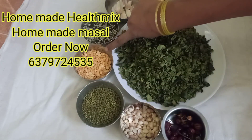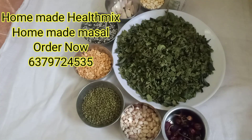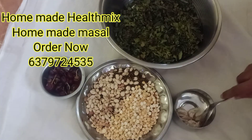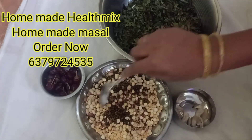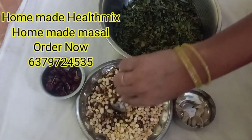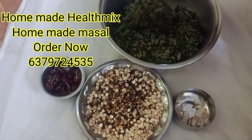In my kitchen, you can make hot water from the bottom. If you make hot water, you will get hot water.